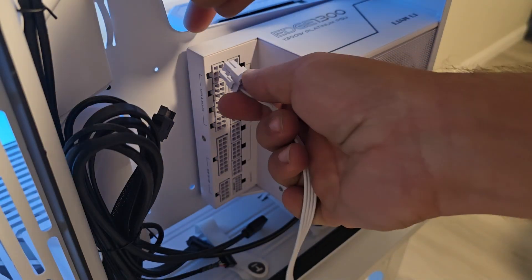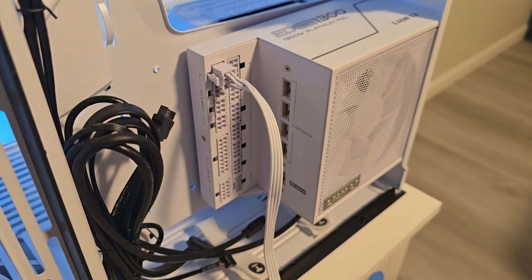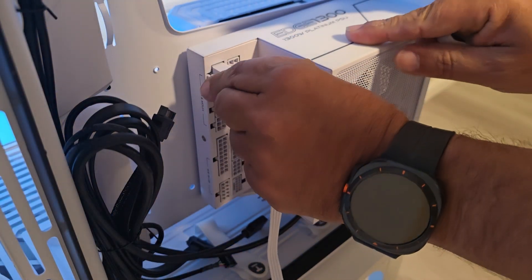Here's how easily you can connect and disconnect cables to this power supply.